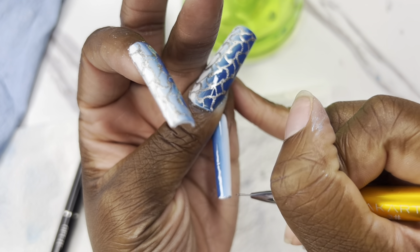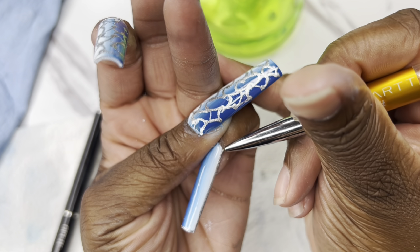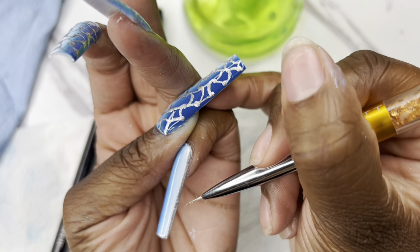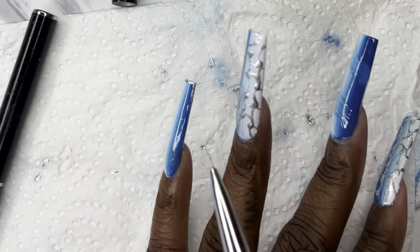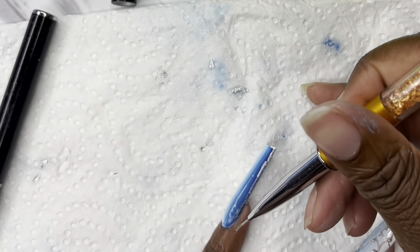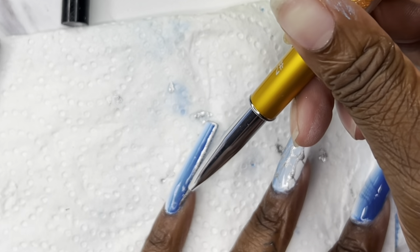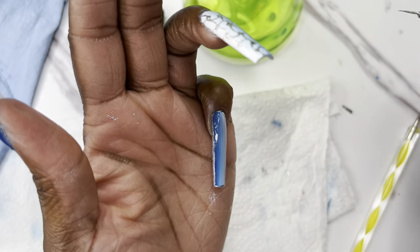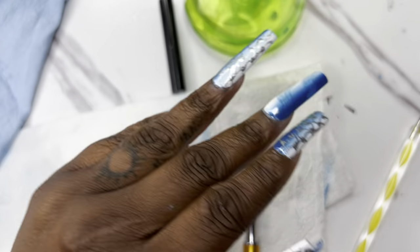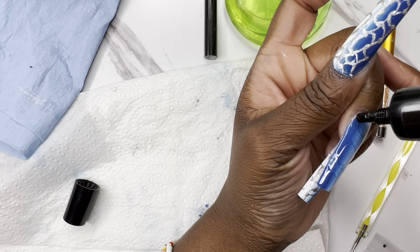After showing how they looked, I was okay with it — it was kind of giving a fishnet or fishtail design. That's a whole other tutorial; there are multiple ways to do that design. Now I'm going to do a simple outline design on my pinky finger because I didn't want to do more of those abstract fishtail lines there. I wanted to put some rhinestones on it and make it different from the middle finger — I really wanted the middle finger to stand out.